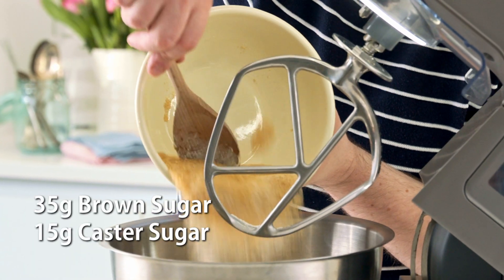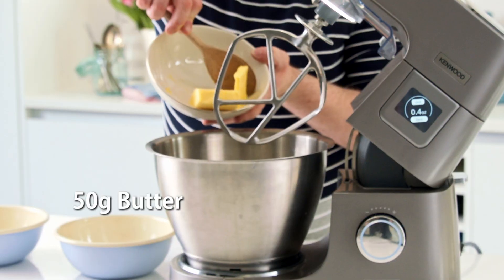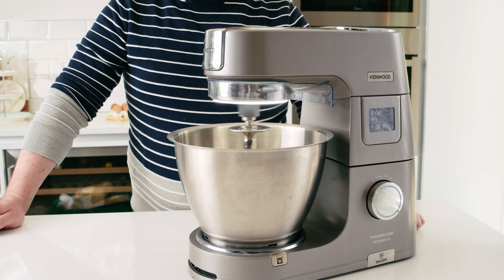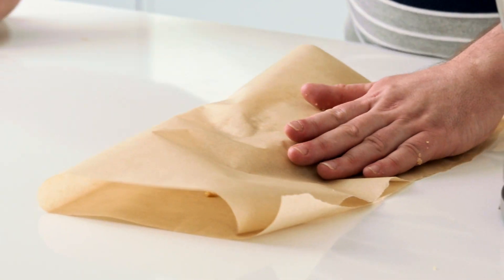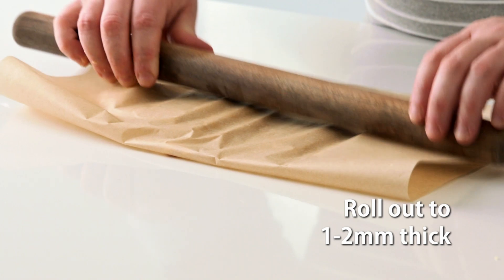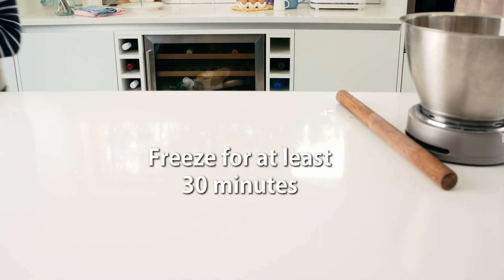Into a bowl add the sugar, flour and butter. Mix this until you're left with a smooth paste. Pop this between two sheets of parchment paper and roll out to about one to two millimeters in thickness, and pop this into the freezer for a minimum of 30 minutes.